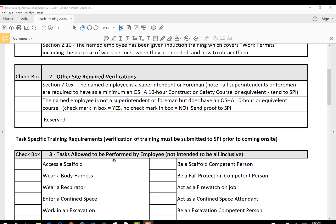The next section is Other Site Required Verifications. The first one is talking about your superintendent, your foreman, someone running the crew. If they're a superintendent or foreman, they will have to have an OSHA 10-hour construction safety course or equivalent. If they are and they have that, you will check right here, and this is one of the documents you will send to Safety Plus.